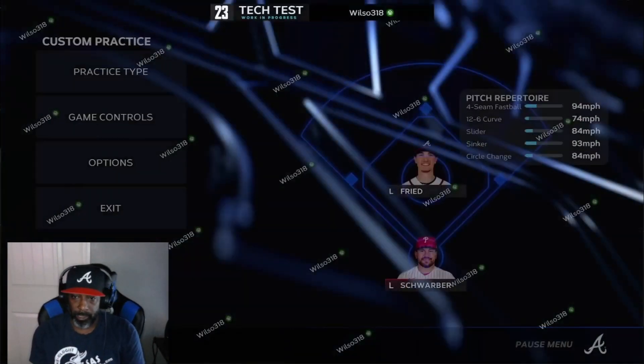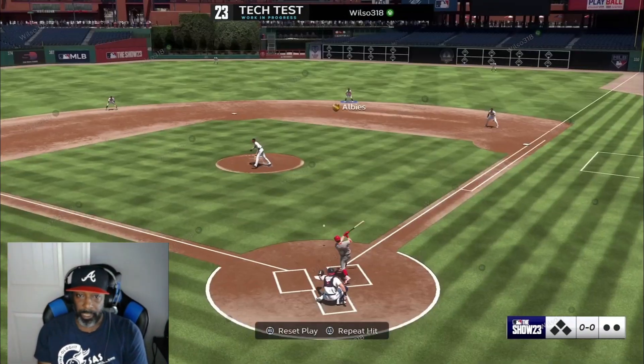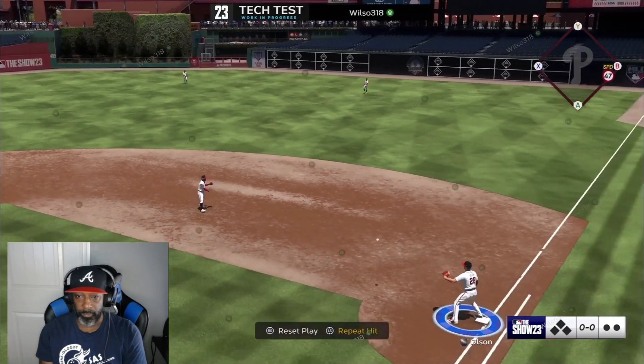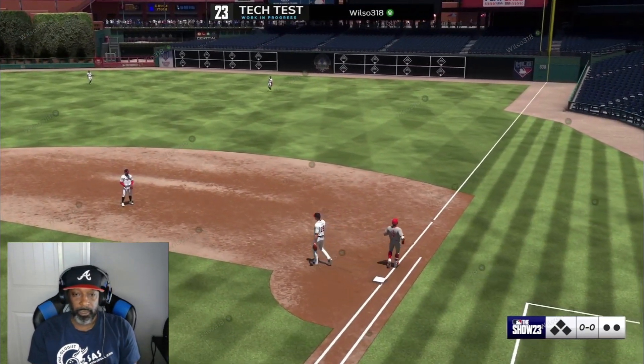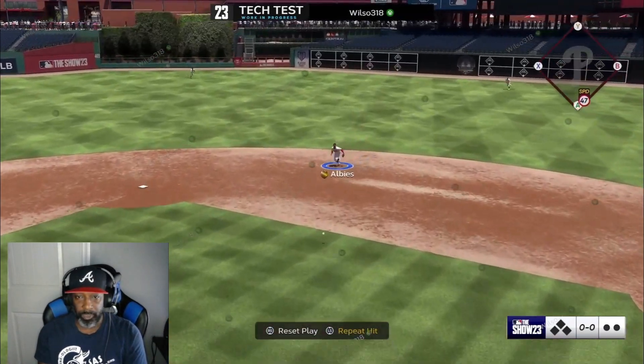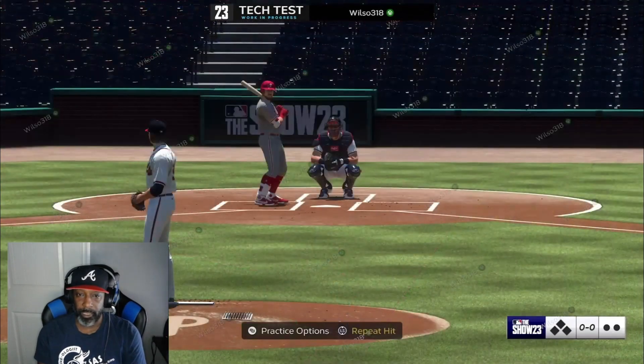Let's see what happens. Should be able to use it now — I'm going to push B. Then you're going to throw it to first. Look at that there. I'm going to push B again. Look at that there.